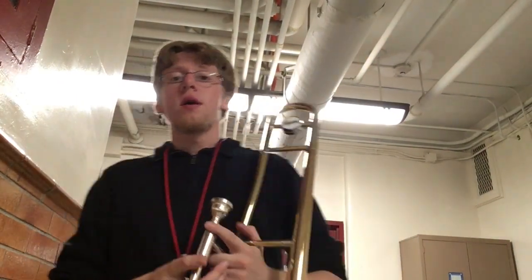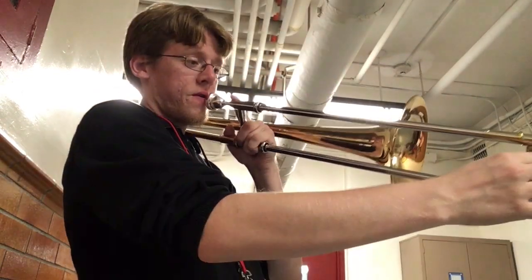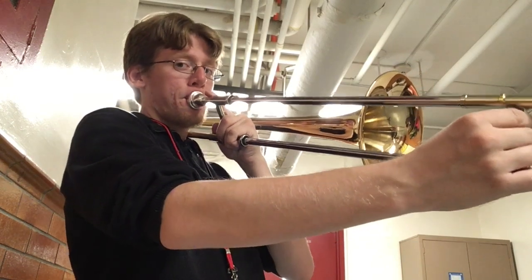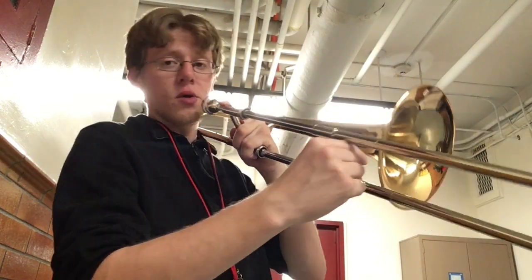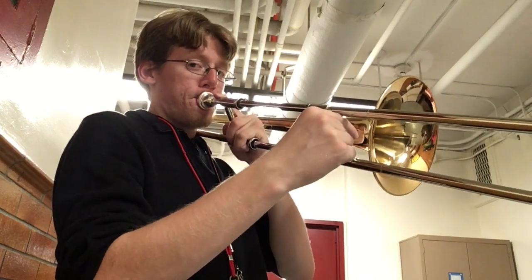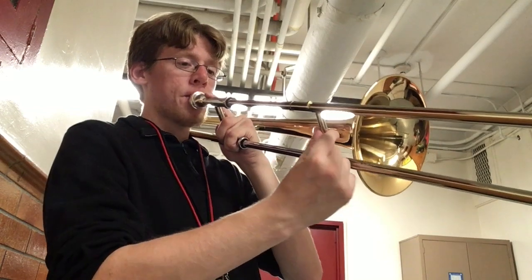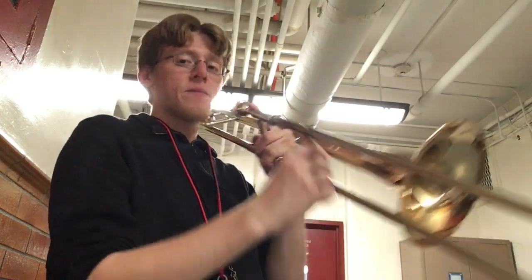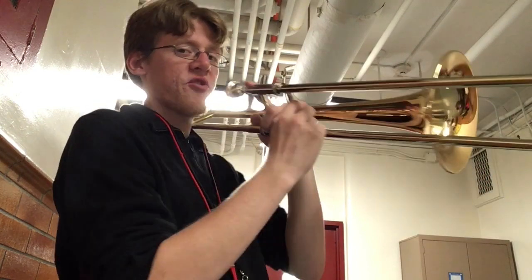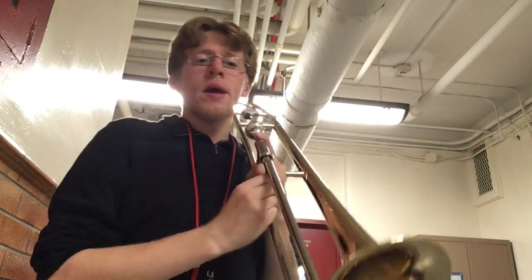This is Old Blue on the trombone for the sixth grade progress check next week. You need four notes for this: C in sixth position; A-flat in third position, a low sound; E-flat, also in third position but a higher sound; and B-flat, which is the first note we ever learned — first position all the way in. And here it is.